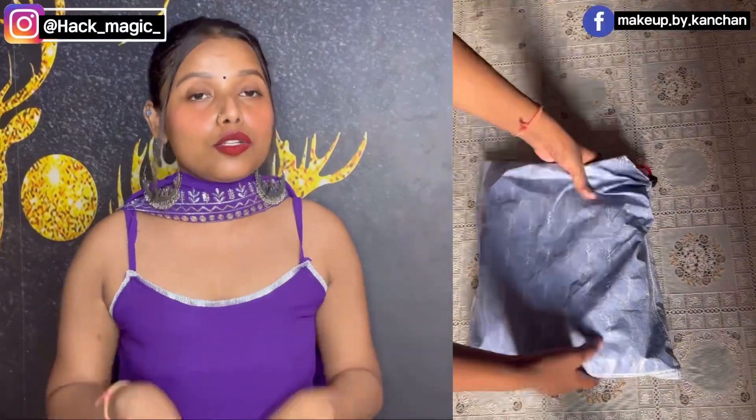If I talk about the colour, the colour is available in multiple options — you can do your choice purchase. If I talk about the packaging, I wanted to give it a 10 because the packaging was very good.